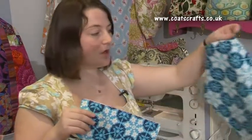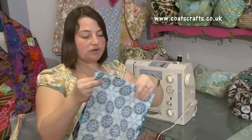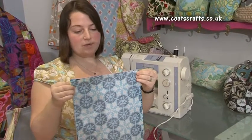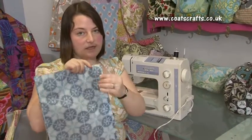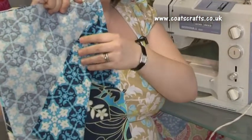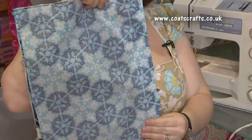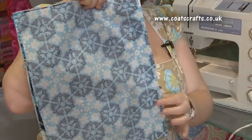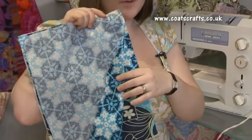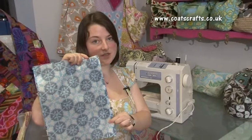Now you need to place your non-interfaced inside cover piece right sides facing your interfaced cover piece. When you sew these two together, you will be sewing down the right hand side — this side here — and the shortest side of your inside pocket. Pin this in place; three pins should be more than enough. Remember you already have a pin at the bottom on the inside pocket. This can be taken off and placed onto the outside holding all three sections together.